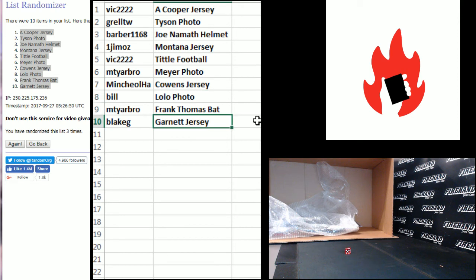Alright, there you go guys — congratulations on your hits and thanks everybody for signing up. We got another one of these to do tonight. Till next time kids.